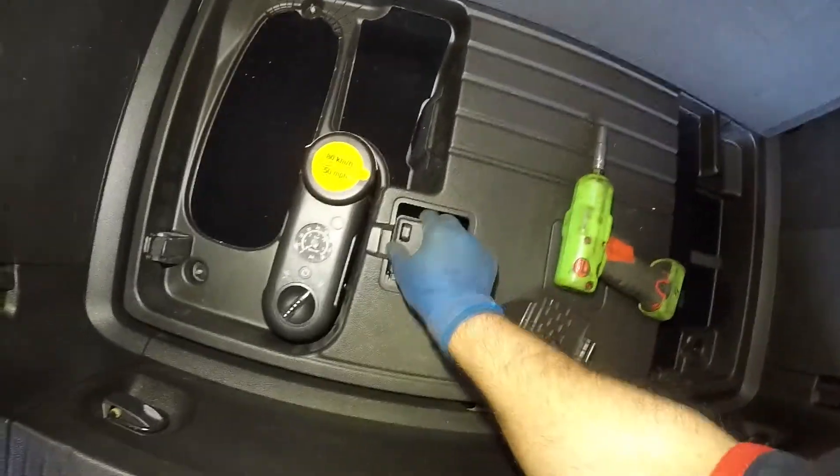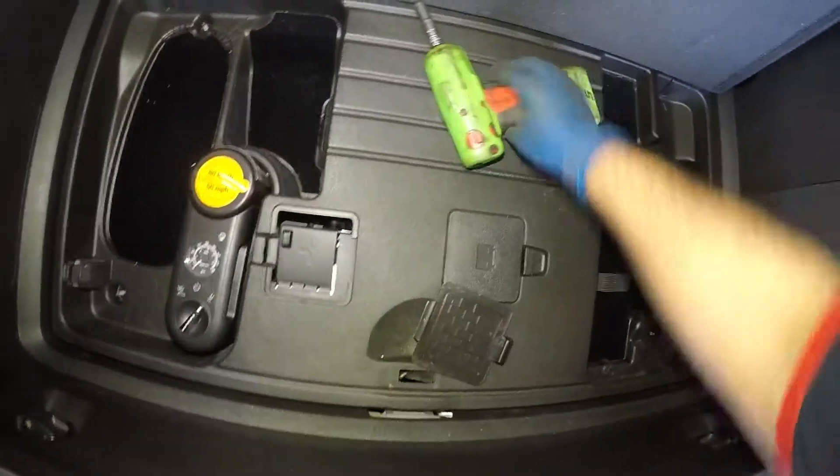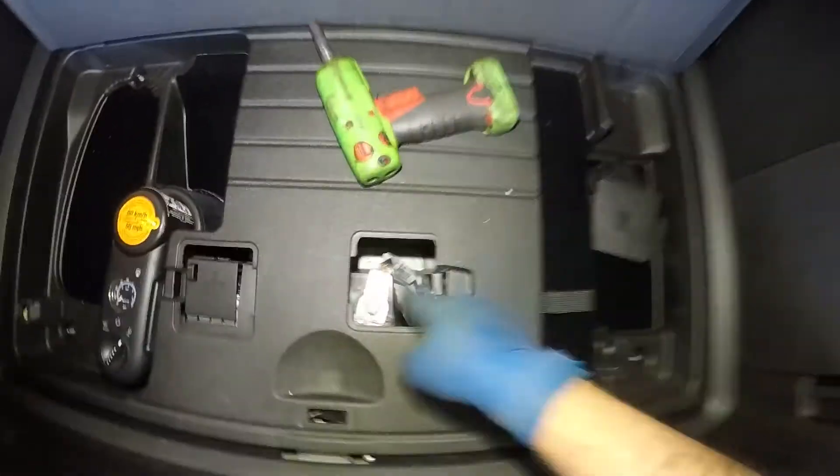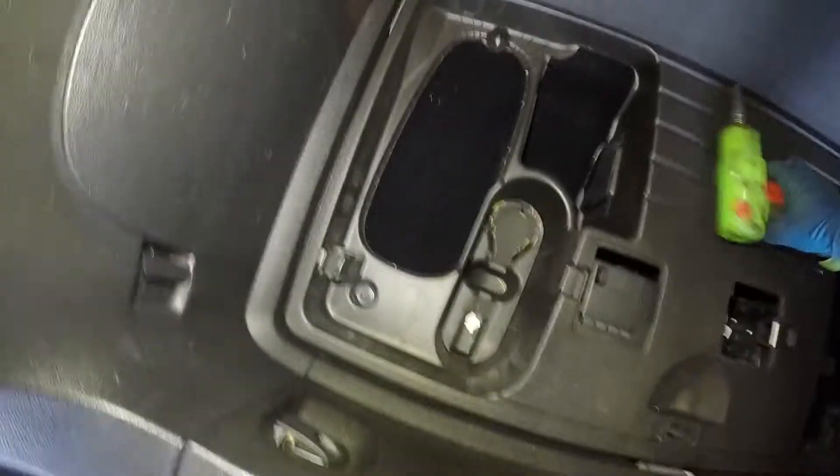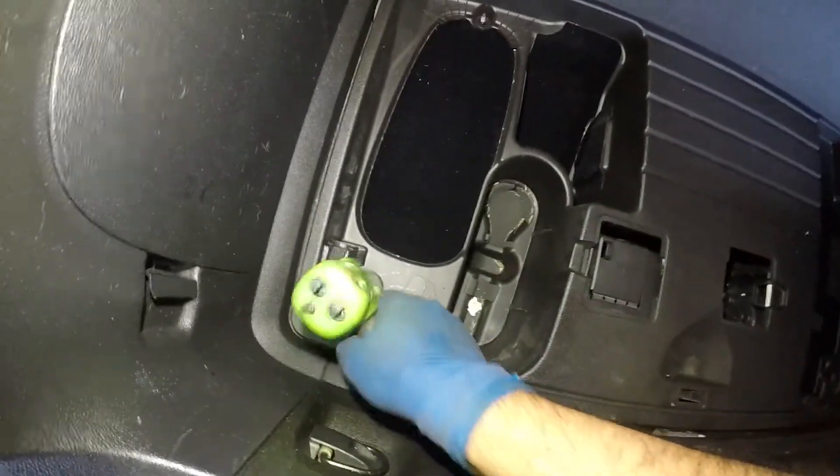If you want to jump it, you have access right here directly on the battery. You could jump start this vehicle from right here — you have a negative and a positive. But instead of jumping, if you need to replace the battery and your battery is more than two or three years old, here's what you need to do.